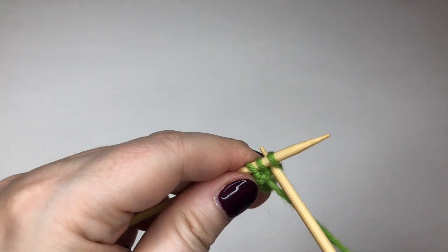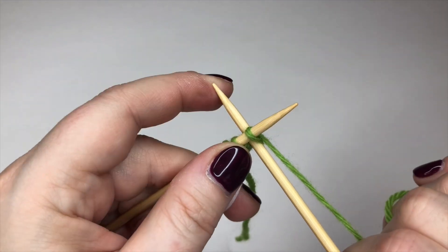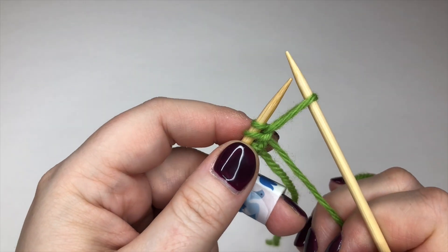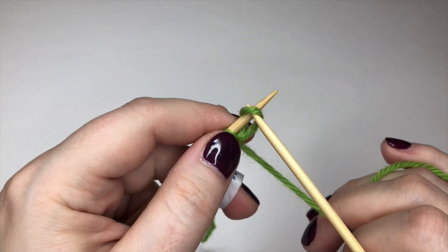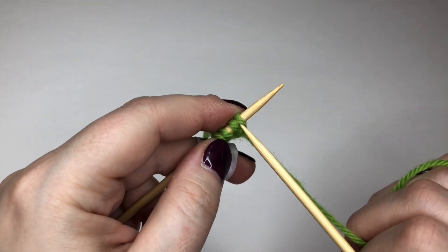One more time: go through the two stitches, wrap around, pull through a decent sized loop, give it a little twist so that I can get it onto the left needle. And that is all you do for cable cast on, for as many stitches as you need.